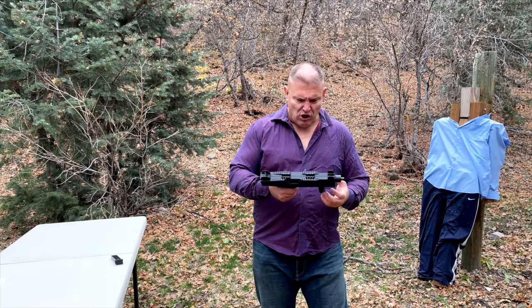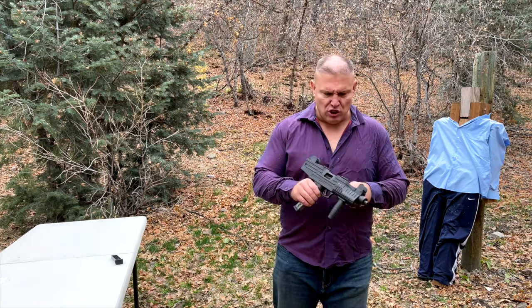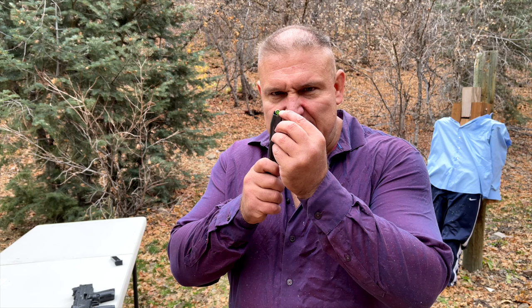Fugliato, are you sure? Yeah, I'm sure. Fugliato. You see this right here? This is a blank. Do you think I tricked you when I told you that you could buy a fully automatic Uzi for under $400 in the United States?